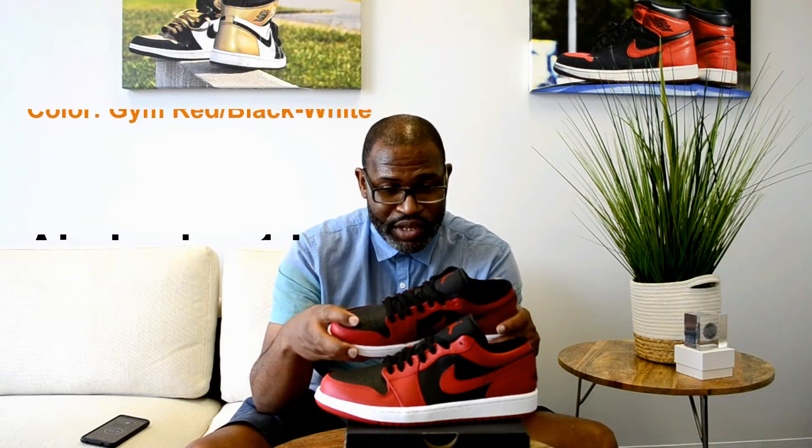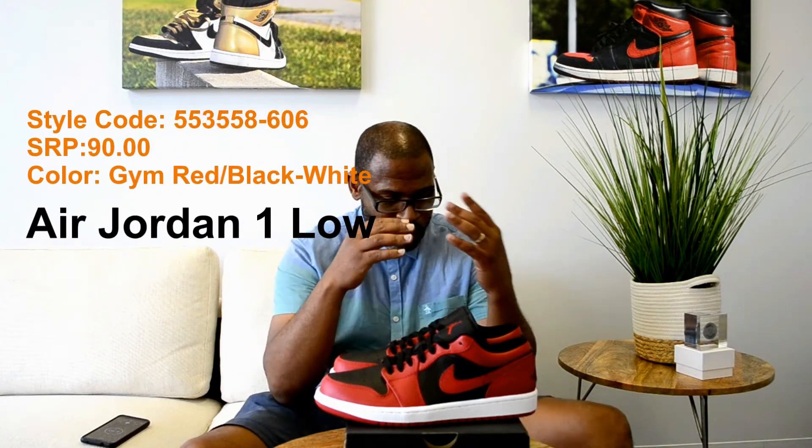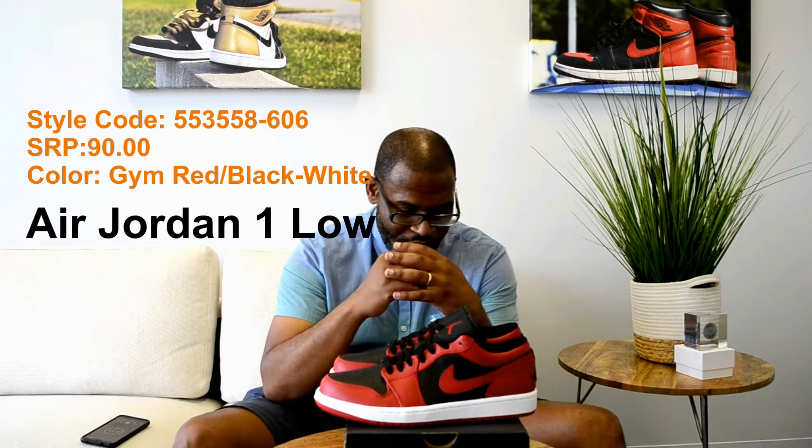Hey, what's up y'all? Back with another video — I'm trying to keep these pretty quick. I have a shoe up here, obviously the bread ones. This is the bread — I guess it's called the reverse bread, because the front of the shoe should be all black, this should be black and this should be red here for it to really look like the breads. But it's a low version of the classic bread colorway — the Jordan 1 Low, gem red, black and white.